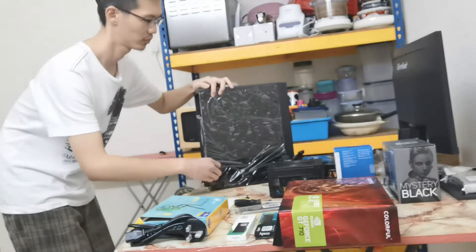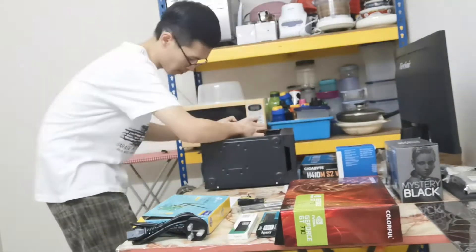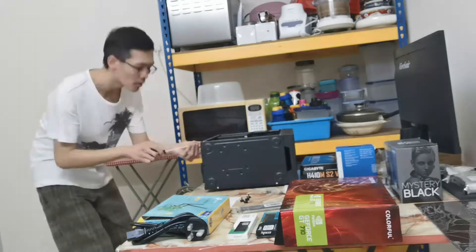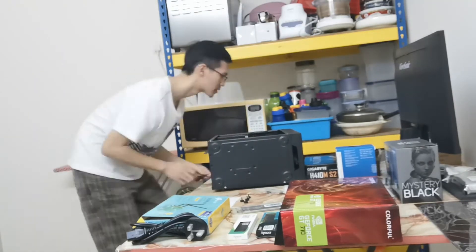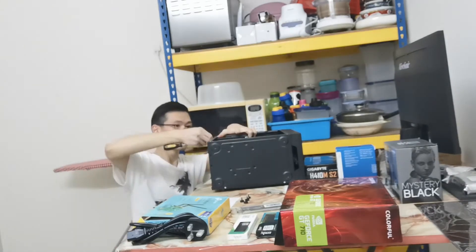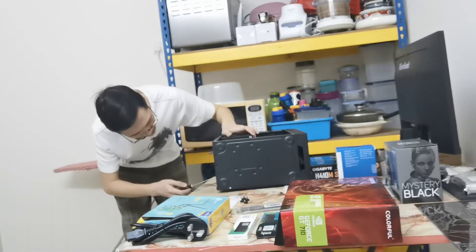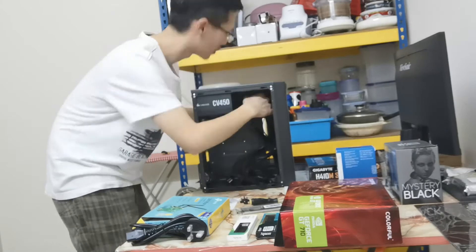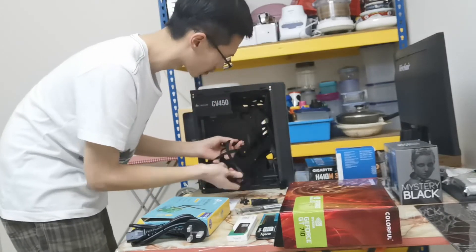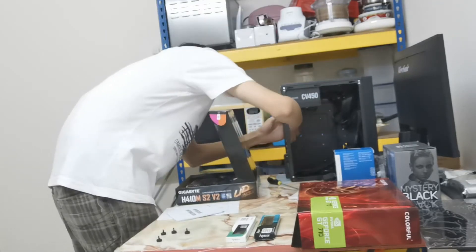Build montage. First, I opened the side panels of the computer case. I installed the power supply unit, also known as the PSU, into the computer case. I tried to do some cable management for the cables of the power supply unit, but discovered that very little cable management can be done because there was very little space inside the computer case. I installed the I/O plate into the back of the computer case.